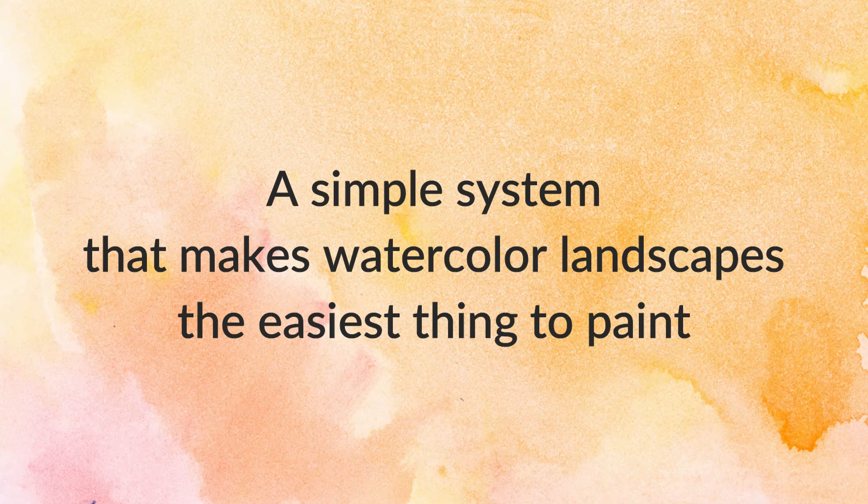After teaching for a while, I came up with a simple system that makes watercolor landscapes the easiest thing to paint. I decided to share this system in a 90-minute workshop so you don't have to struggle like I did, and you can start painting your own landscapes easily.